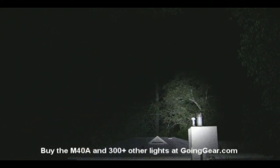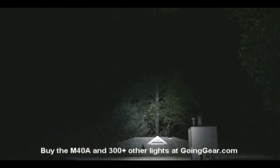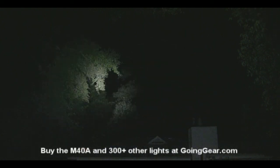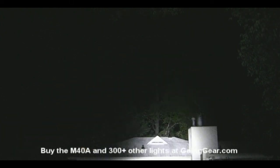So that is it for the Sunway M40A. If you have any questions, you can reach us in the comments or at goinggear.com. If you like the light, you can get it from us at goinggear.com. And if you like the videos, be sure to subscribe — we have tons of videos on flashlights, fire starters, all kinds of other stuff. Thanks for watching.